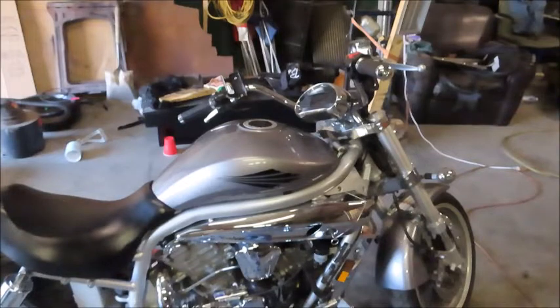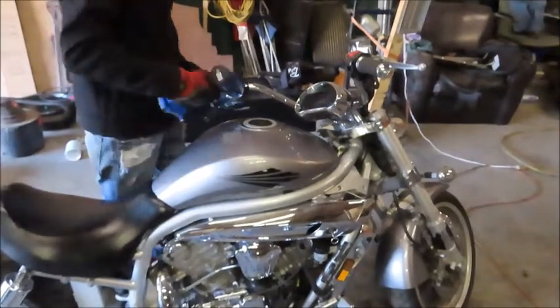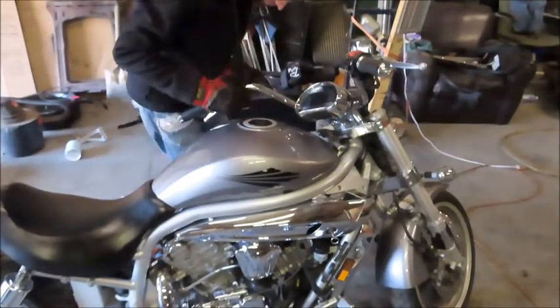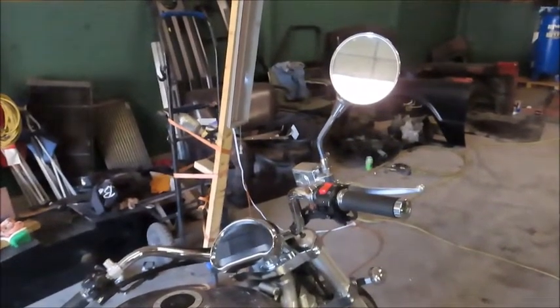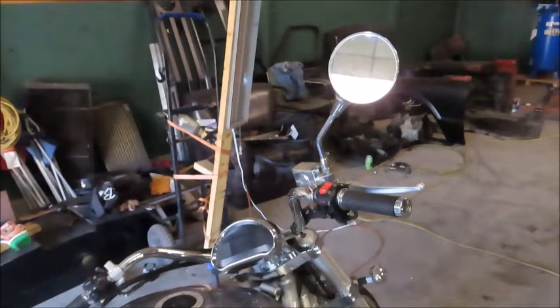I'm going to go ahead and take off this little cup holder thing — I think it would just look better without it. I'm most likely not going to be carrying my drink with me while I'm riding my bike, but if I do, I can always put it back on. The bike did come with these extra mirrors, but these things are just so ridiculously massive that there's absolutely no way I'd ever put those on there. I'm going to have to order a set of mirrors — preferably ones that clamp on the bars themselves.